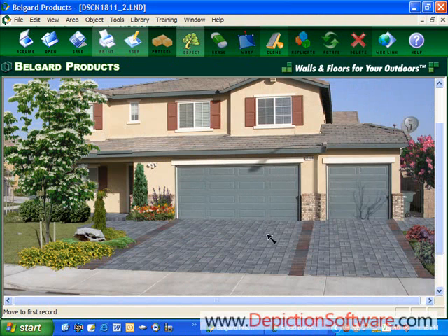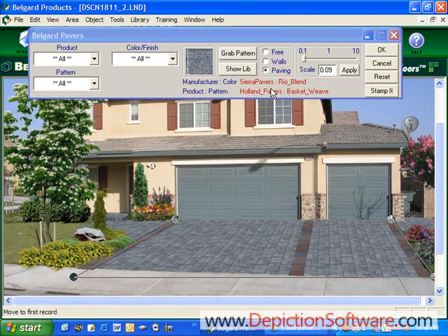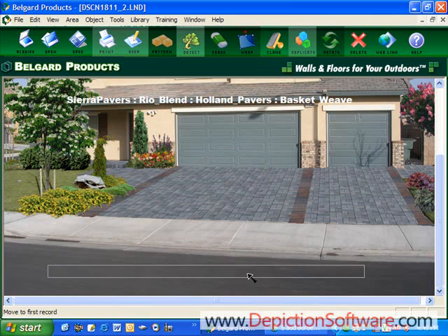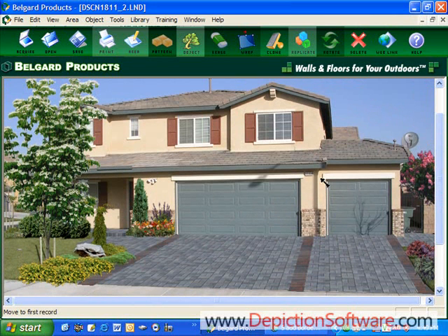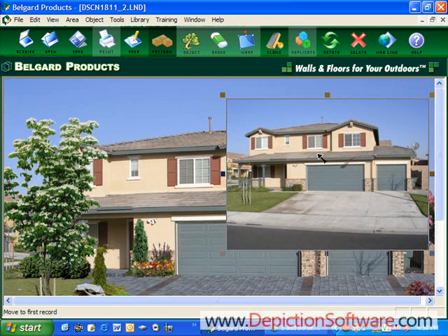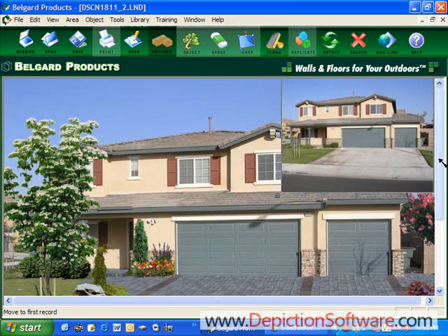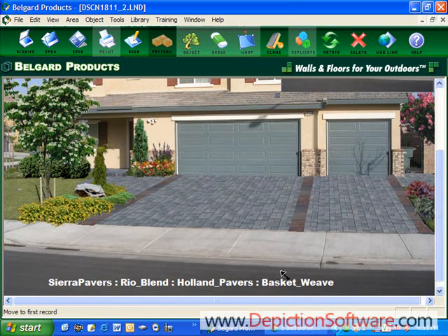Let's say we also want to label it with the product used in the driveway. To do that, we'll click on the driveway, go back up to our patterns, and it specifies the manufacturer, the color of the product, the type of product, and the pattern. In this case, it's Hollandstone and it's a basketweave. I click stamp it, a name comes up on the screen, and I can move it anywhere on the screen — let's put it down here in the street. I also want to load up the before picture to show them what it looked like before and what I'm proposing. So now I have the before picture up on the screen, and I'm going to move it up to the corner and size it down. When I print this out, it's also going to have the before picture so they can see what their house used to look like and what I'm proposing, with the product names on the picture.